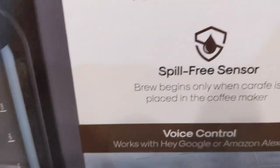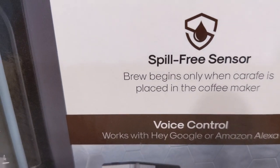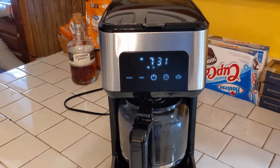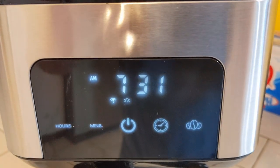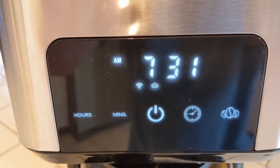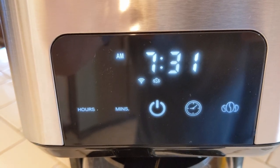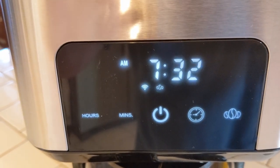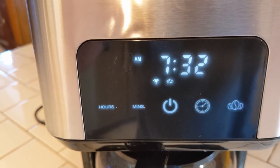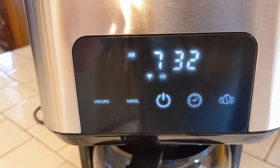Sensor-free: brew begins only when the carafe is in the coffee maker — so if it's not in there, it won't start brewing. So here's the coffee maker itself. The cool part I liked at the beginning, once I hooked this up, it preset the time for me. Setting the time on a coffee pot is a hassle — hours, minutes, AM, PM. What's cool about this one: it uses your phone's time, so the time on your phone will appear on the display and you don't have to set it manually. I really like that, but you can do it manually too.